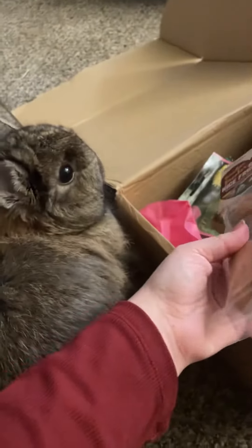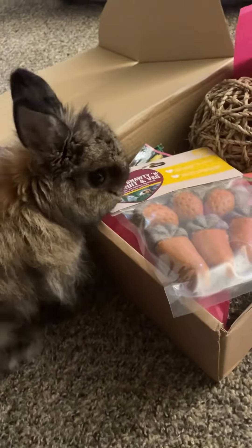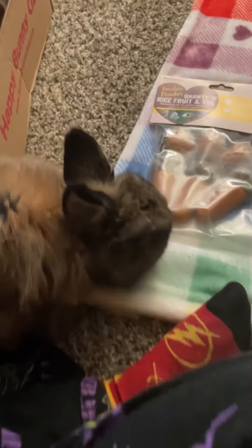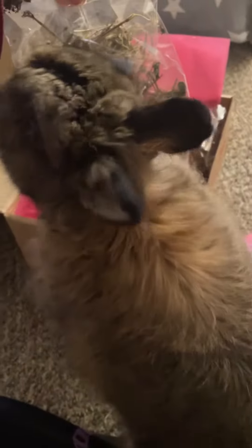You see this? All right, you ready? Take this out. Yeah, it's your favorite carrots. Look at all this. Ready? Hi, sweet girl.